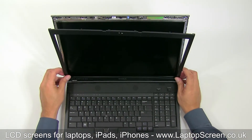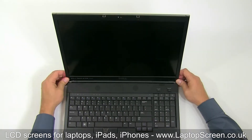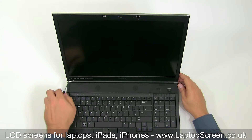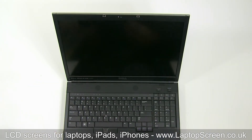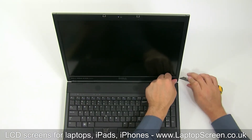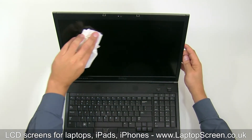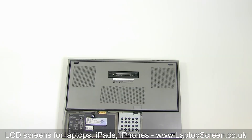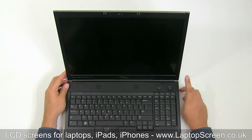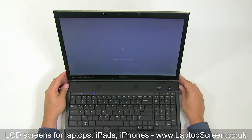Replace the bezel, starting at the bottom and moving along the perimeter, snapping the tabs in place. Replace the two bezel screws and the two plastic covers. Wipe the screen with a clean paper towel. Replace the battery and turn the laptop on. If the start-up graphics appear, the LCD screen is installed correctly.